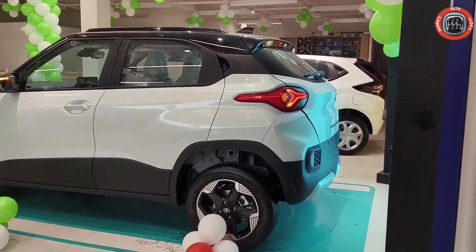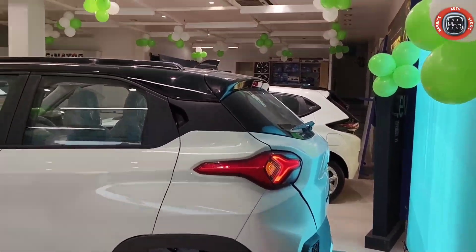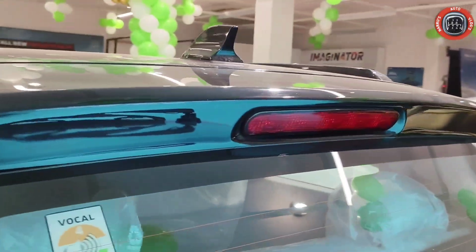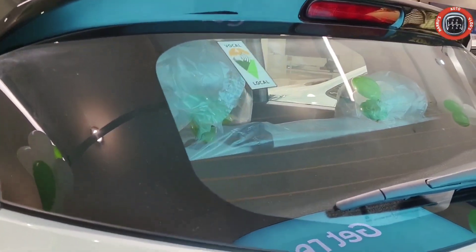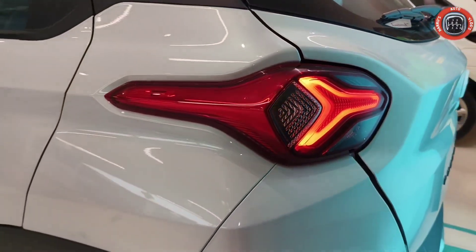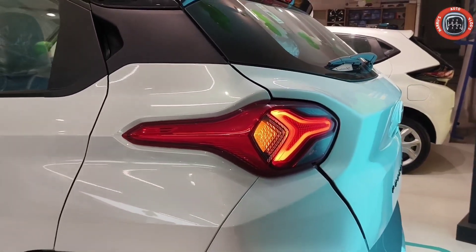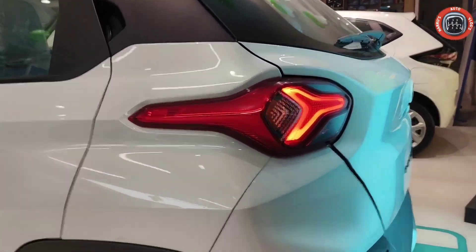Let's talk about the rear profile. Just as you can see, above you have a shark fin antenna, an integrated spoiler, a high mounted stop lamp, a defogger and rear wiper. There is not a connected LED tail lamp unit here as in the petrol variant — instead, this new design of the LED tail lamp unit is provided in a very stunning design.